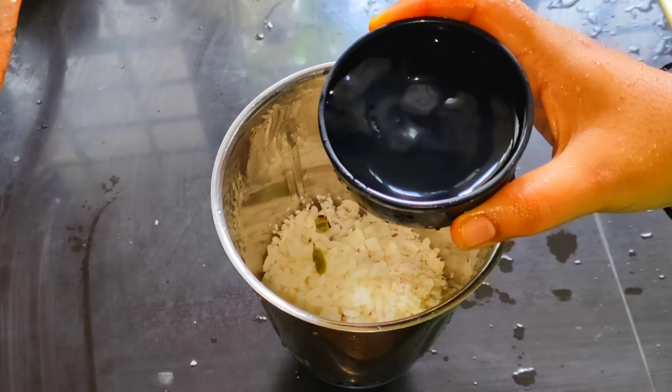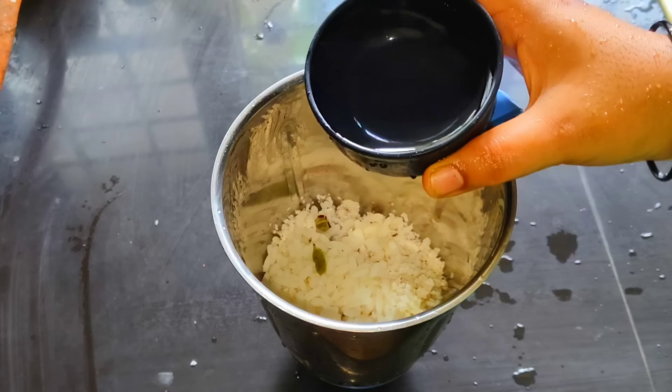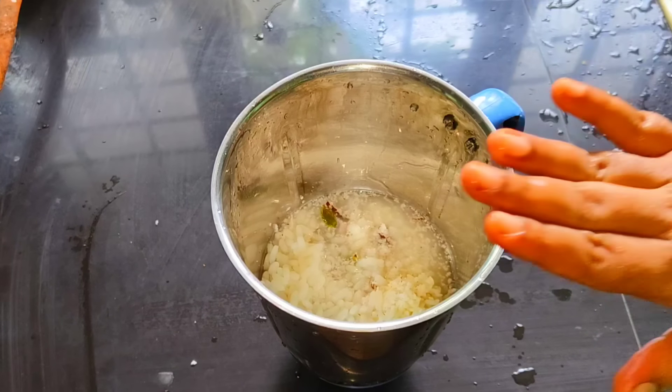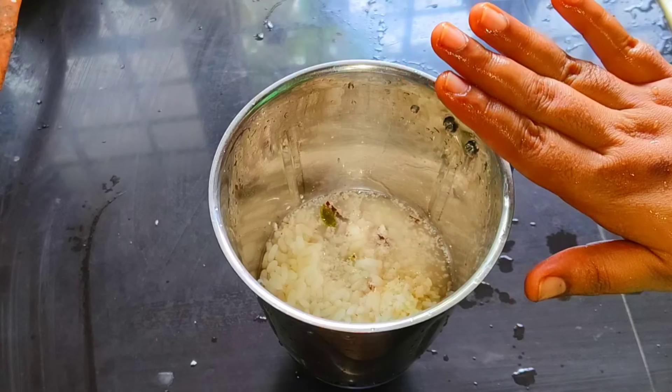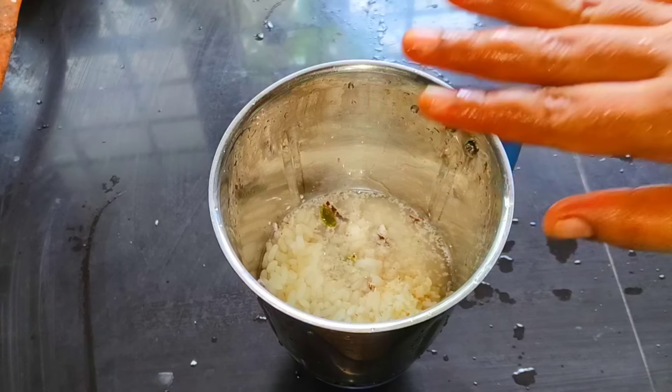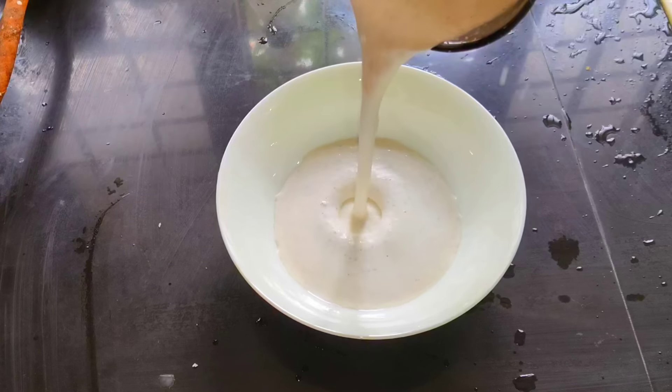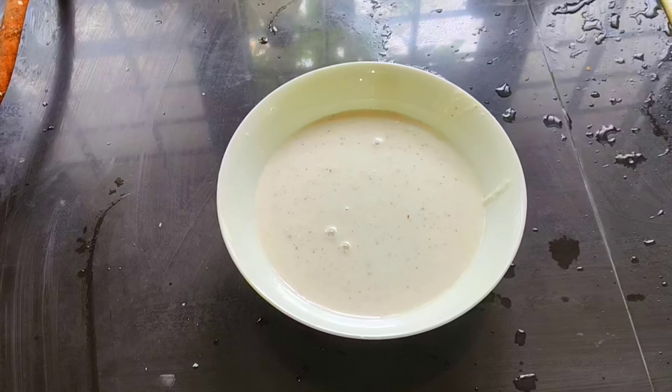We will use our hands and two spoons. Let's take a bowl. It is a thick bowl and it is a little bit loose.